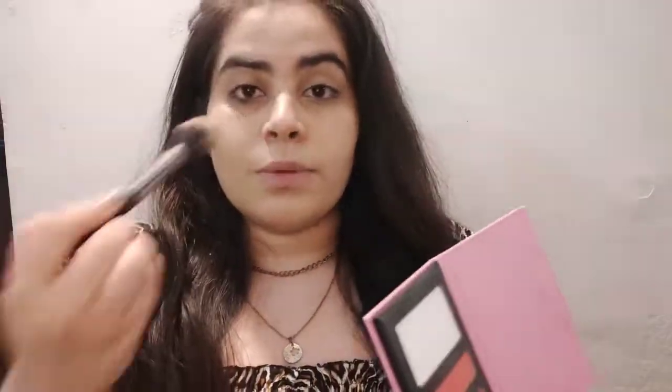Now let's move to the main star product — the Pop Exo face kit. I'm going to use a single brush from Foclair. I'm using the palette for bronzing and contouring.